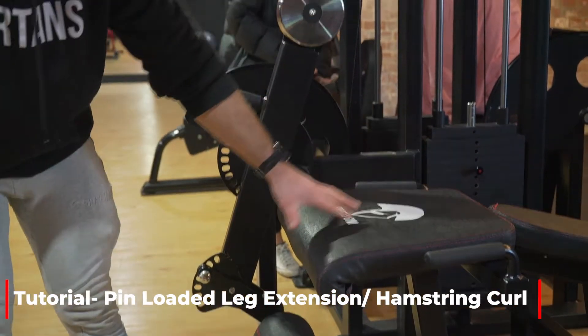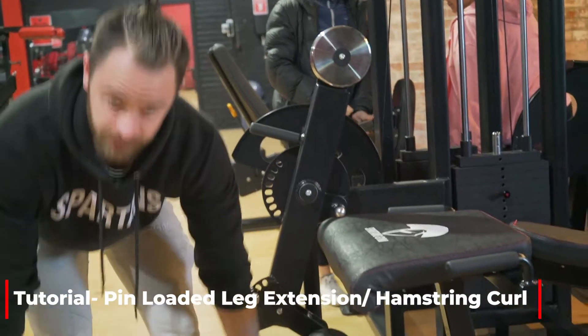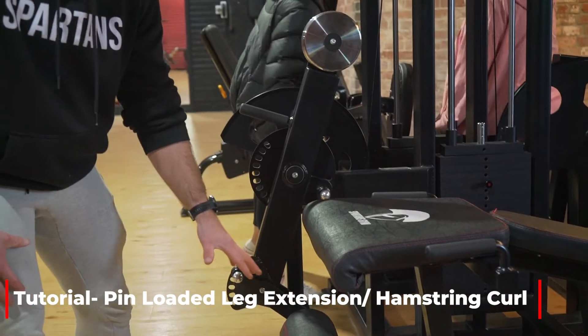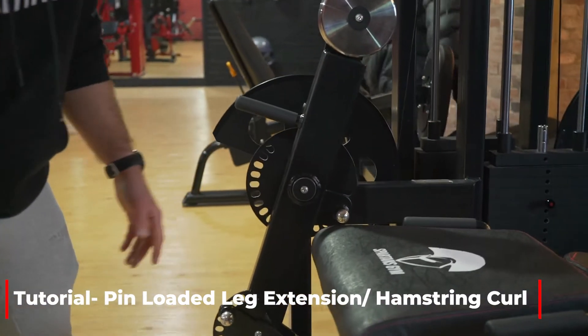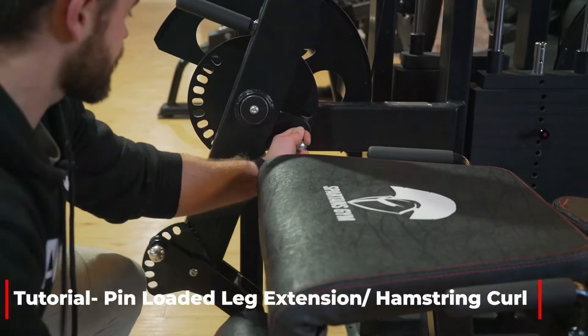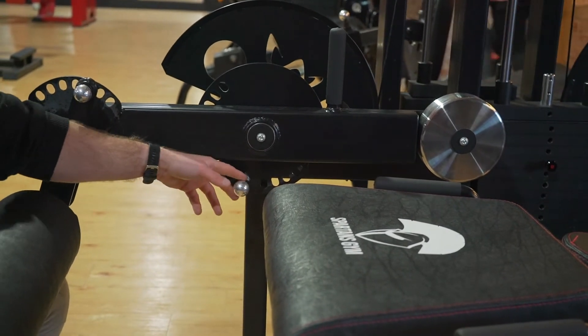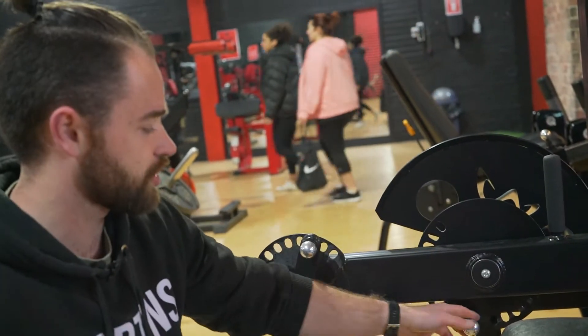When it's a leg extension you want it to sit just above your ankles — same with the hamstring curl actually. To adjust from the leg extension to a hamstring curl, you want to pull this lever out here, that will release and you can bring it up. So it goes from a seated leg extension to a lying hamstring curl.